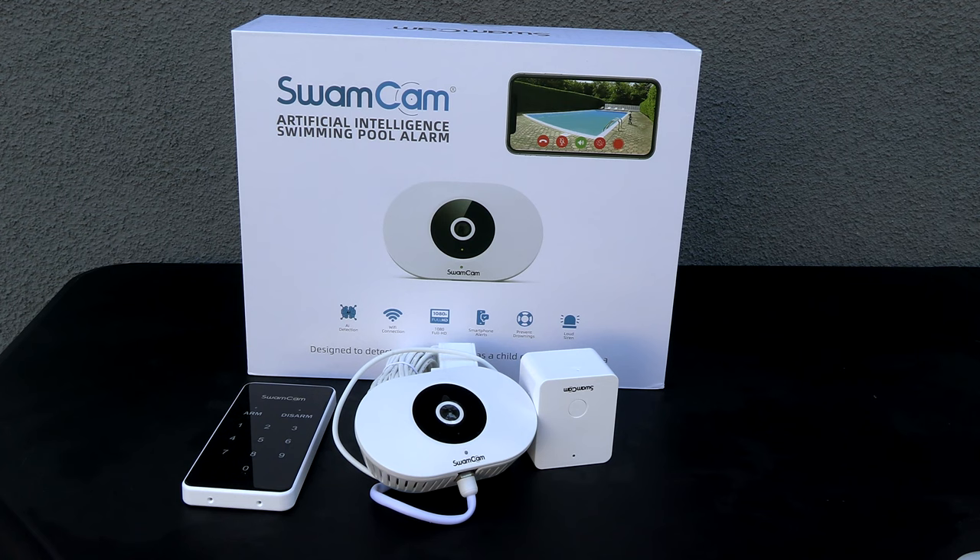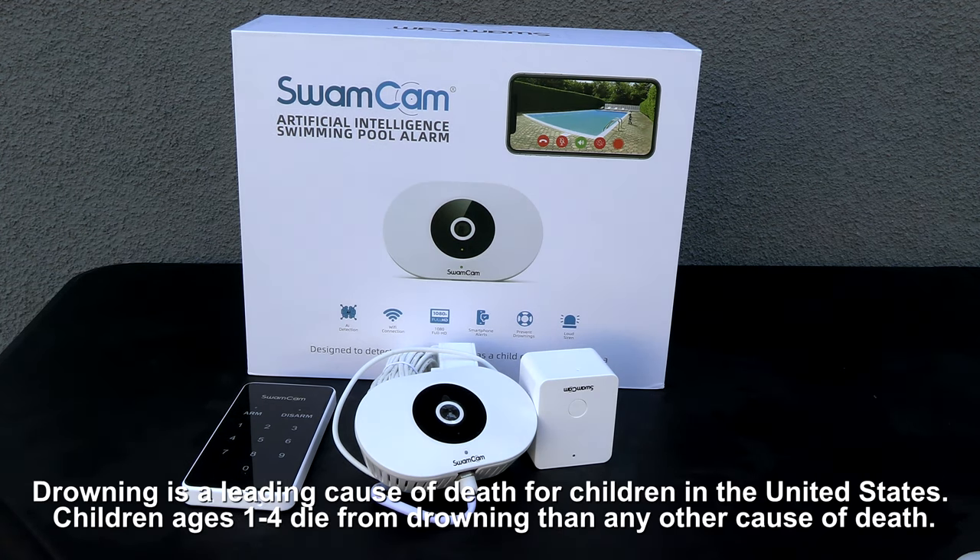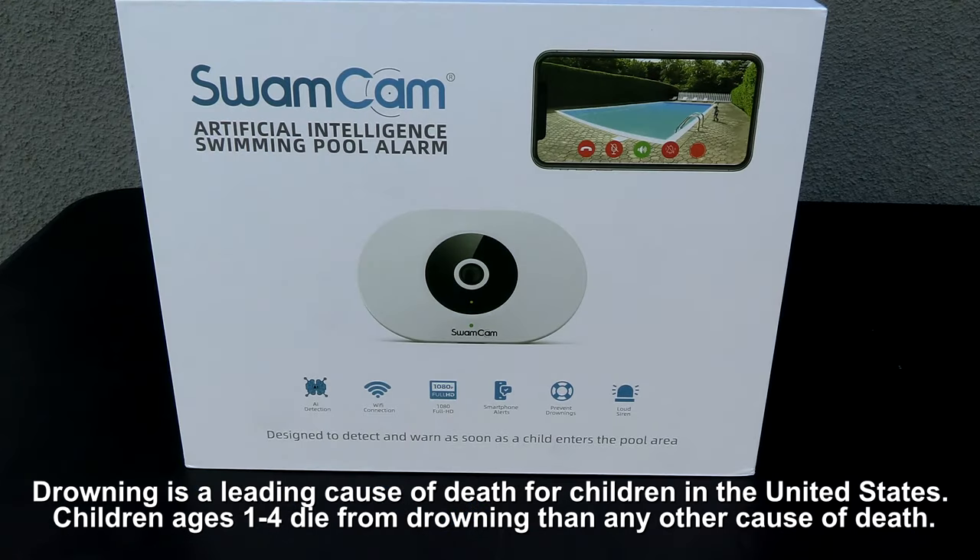In this video I'm going to show you the SwamCam, an artificial intelligence swimming pool alarm. This is another layer of safety for your pool, since drowning is the number one cause of death in children.